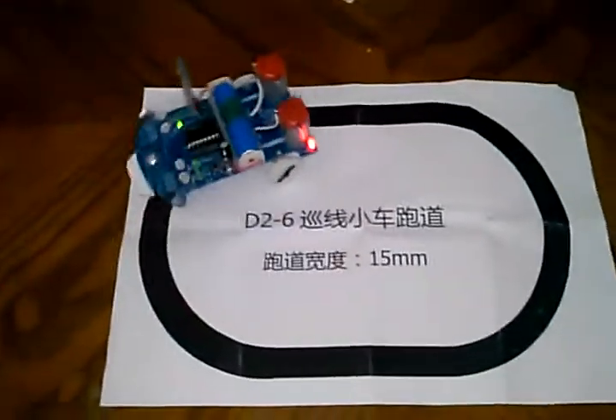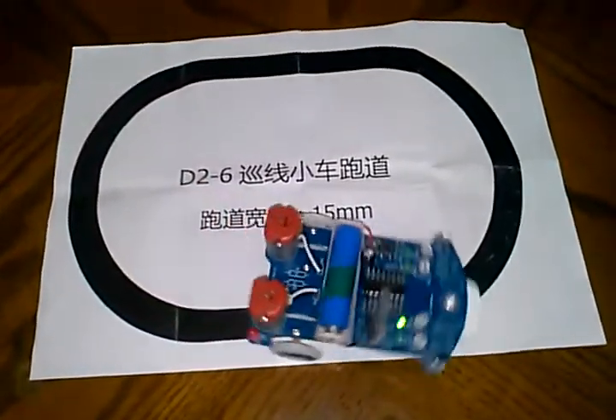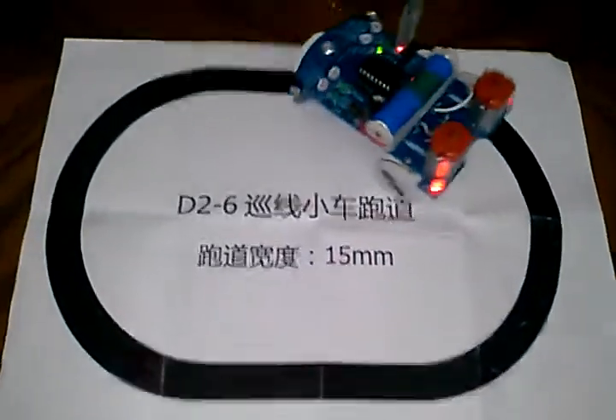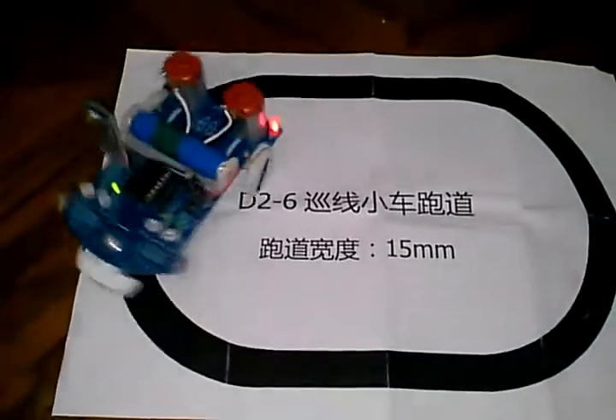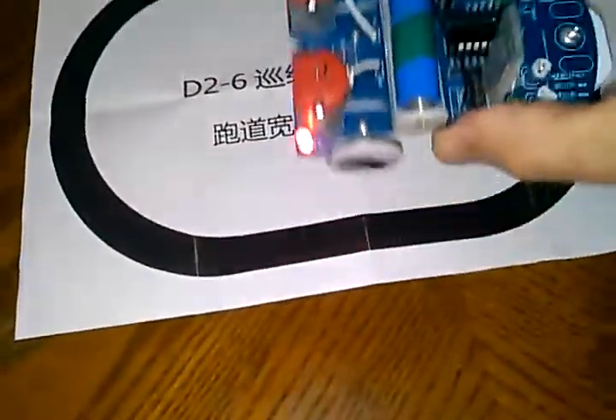Default mode when you turn it on is line follower mode. You can see it going around this very simple oval. This is not a sophisticated algorithm — there's a lot of hunting going on, but it does show that the wheels can reverse since this robot has full H-bridges.